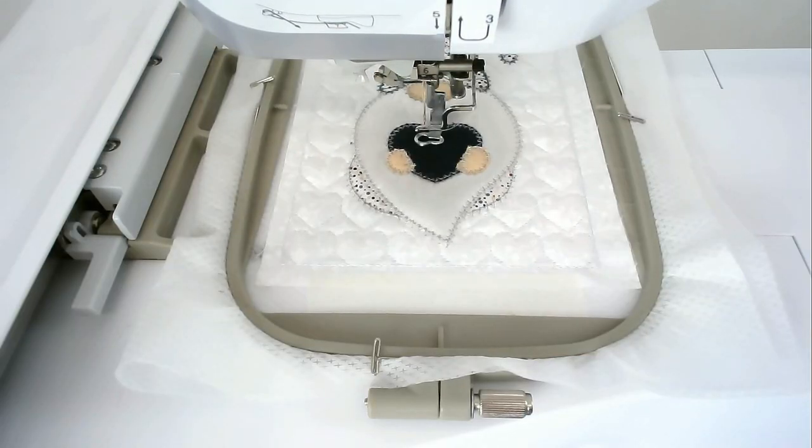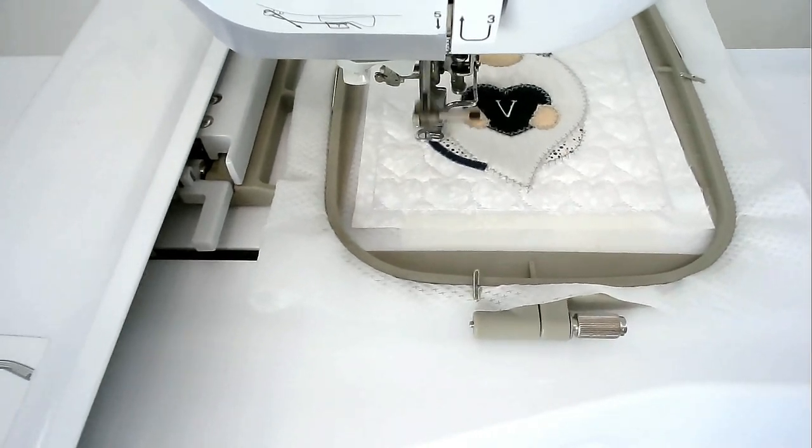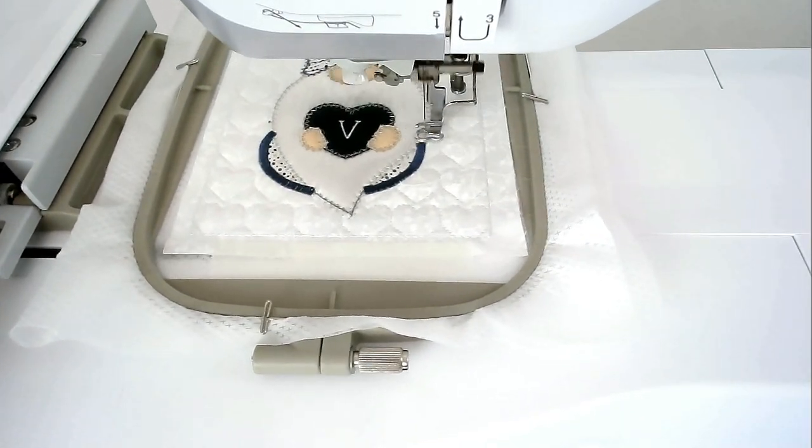Load your thread color for the letter in the center of the heart into your machine and then stitch round number seventeen — I'm going with a pale cream color. Load your thread color for the satin stitching of his robes into your machine and then stitch round number eighteen. Up till now I've been using a white bobbin thread, but I'm going to be using a dark blue for the satin stitching of his robes so that I don't get any little white bits showing through on the top — I just wind it from my top thread.